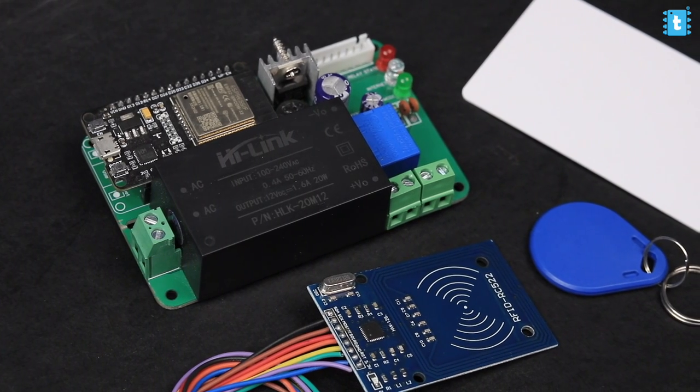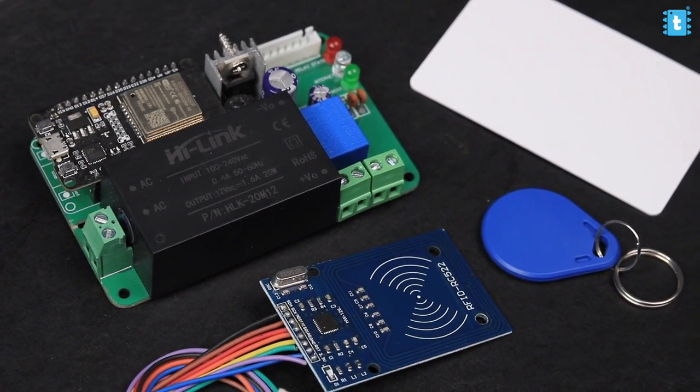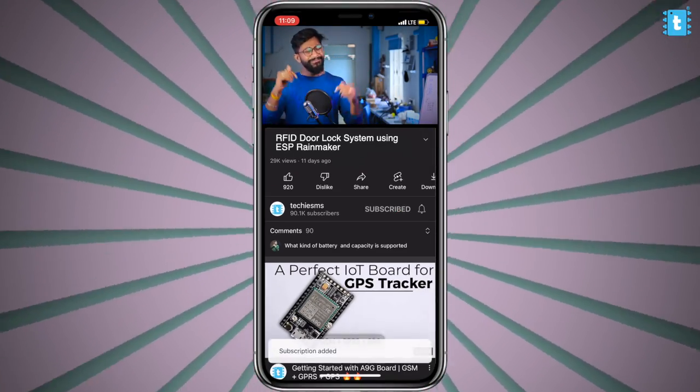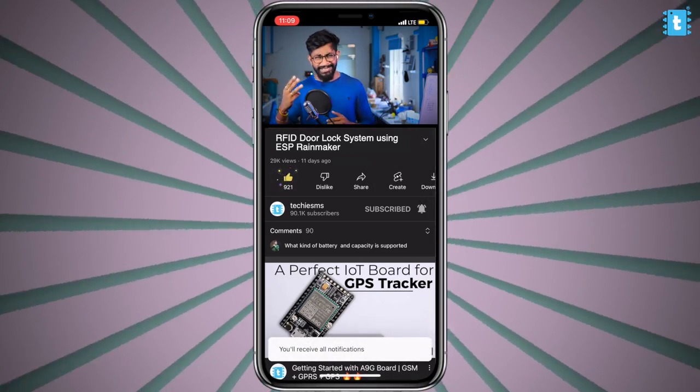In this video, I'll be covering everything about this project and teach you how you can make this complete project at home. And if you don't want to make it, we are also selling this complete kit from our website in which everything will be pre-assembled and pre-programmed, so you just need to install it and use it. If you are new to this channel, consider subscribing as I come up with these kinds of awesome projects in the field of IoT, Automation, and Electronics.